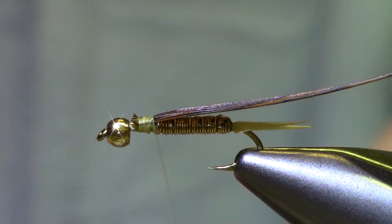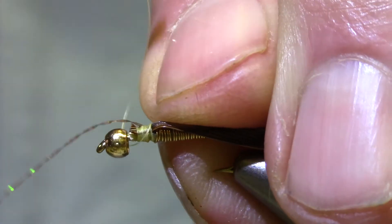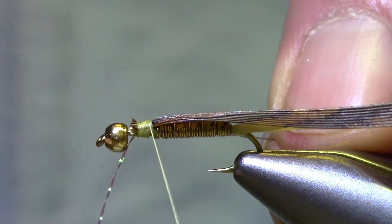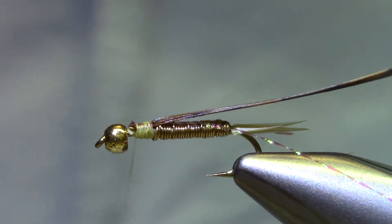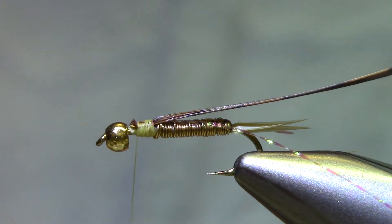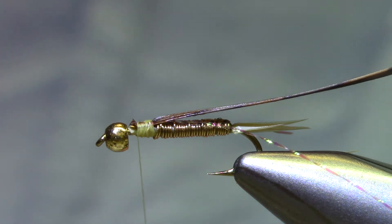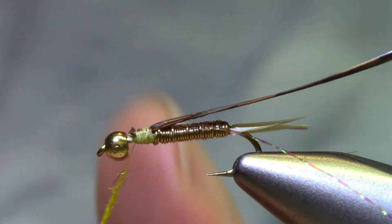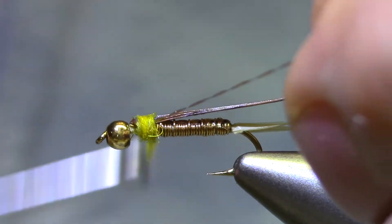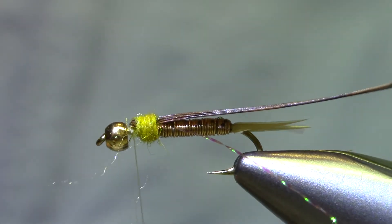The original called for black crystal flash but we're going to make this our version, so I've got a golden brown crystal flash. Tie that in on the near side, then take the other one to the far side and tie it in — now I've got two legs going back. Now let's dub a little bit. The original called for Awesome Possum; I've taken a liking to this Wapsi Life Cycle — there's a golden stone, and this one is a caddis yellow. Any yellow will do if you've got rabbit dubbing, Awesome Possum of course — I've even used tans and hares ear colors. So just kind of dub, leave some space in the front.